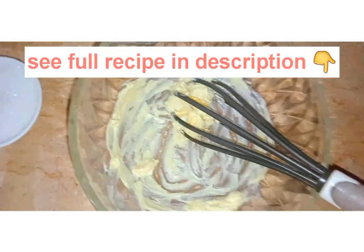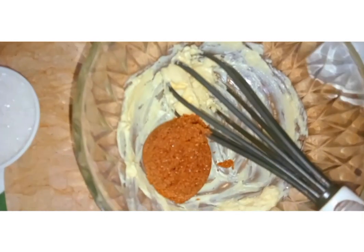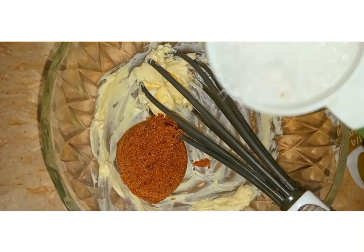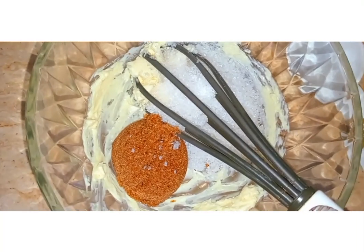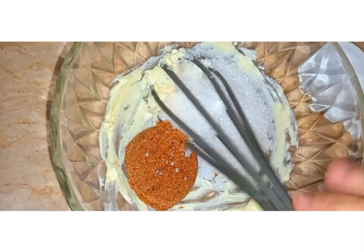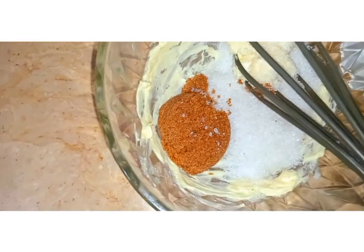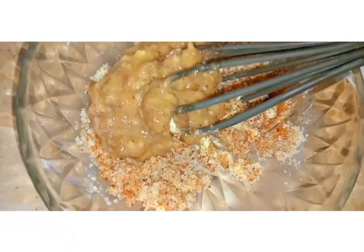In 1/3 cup of butter, I am going to add 1/4 cup of brown sugar and 1/2 cup of white sugar. I am going to mix all of this together.